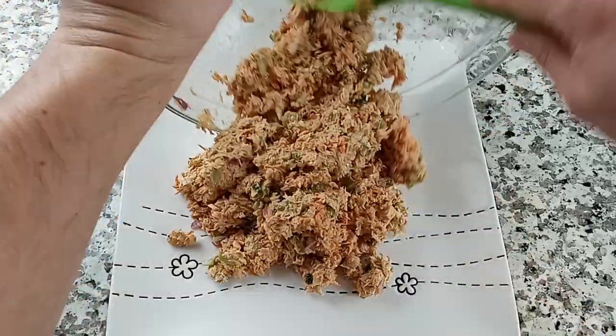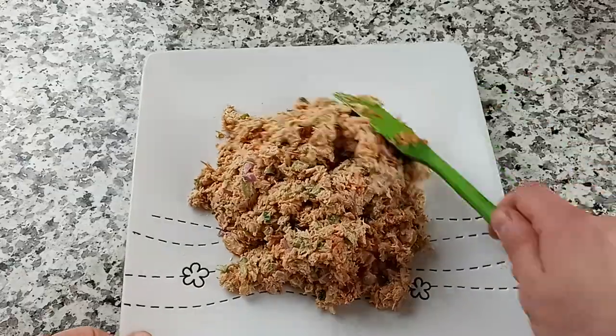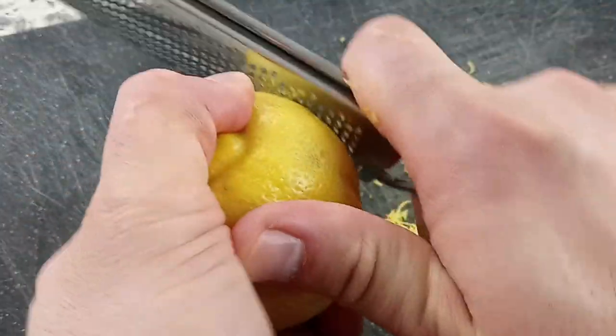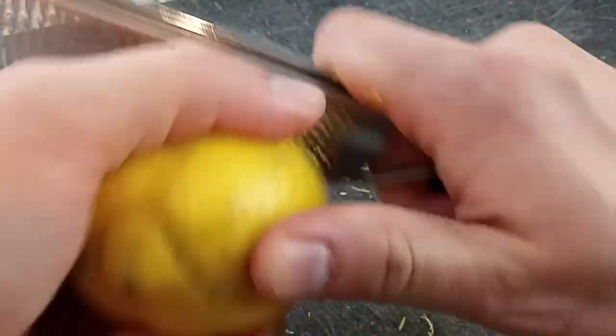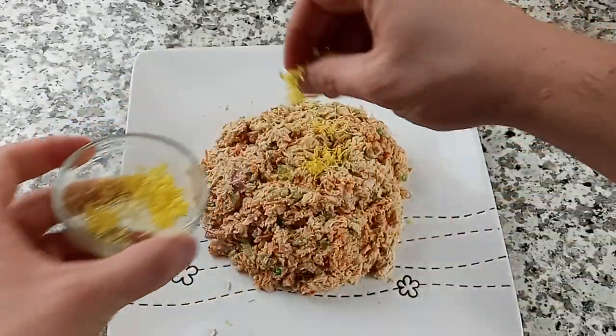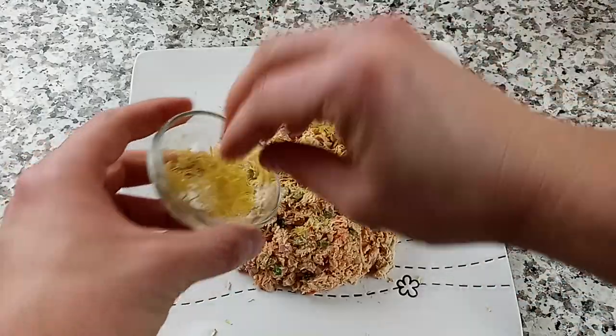I'm going to transfer mine to a large plate. Our last ingredient is going to be the zest of one lemon. This really gives the tuna salad that pop of brightness and acidity which really adds to the dish, trust me.